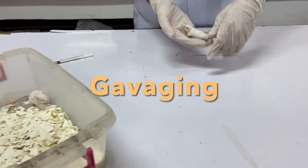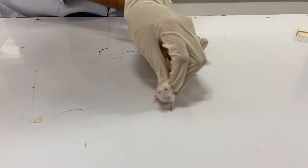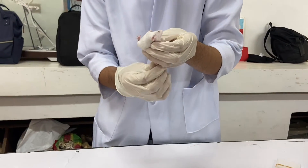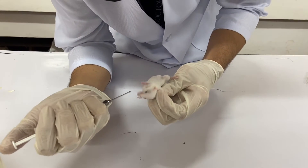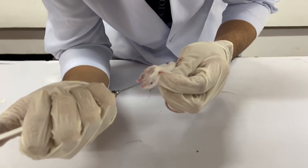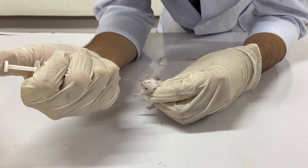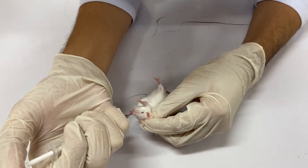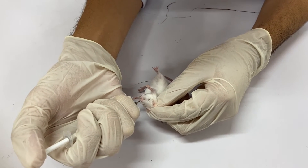Restrain the mouse using the one-hand scruff technique by the neck with the head and body at a 90-degree angle for ease in inserting the gavage needle. Insert the straight gavage needle appropriate for the size of your specimen in the space between the left incisors and molars, and gently direct it caudally toward the right ramus of the mandible. The mouse swallows as the gavage needle comes close to the oropharynx to facilitate entry into the esophagus.